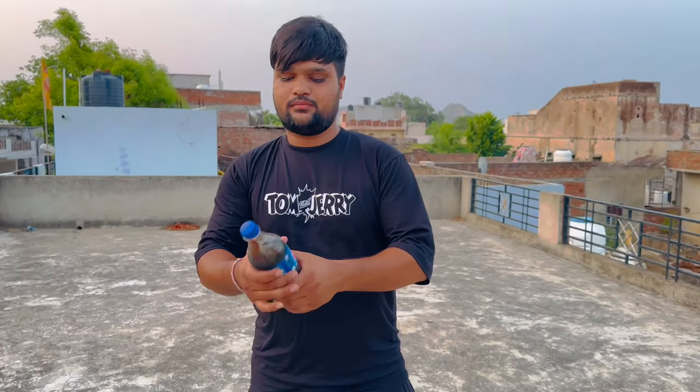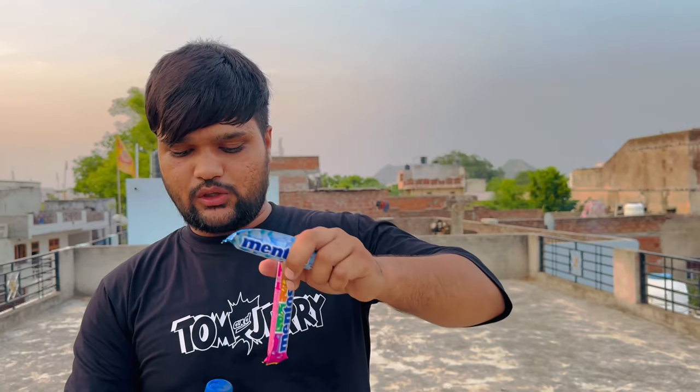And guys, we have a little bit of Mentos. Today we will put it in the Mentos. Guys, we have two flavor Mentos. You can see that one is the normal Mentos and one is the flavor Mentos. We will put it in the Mentos.